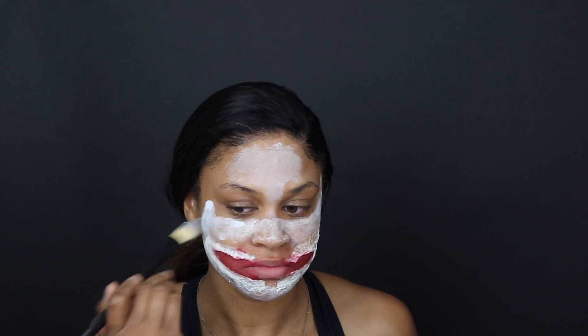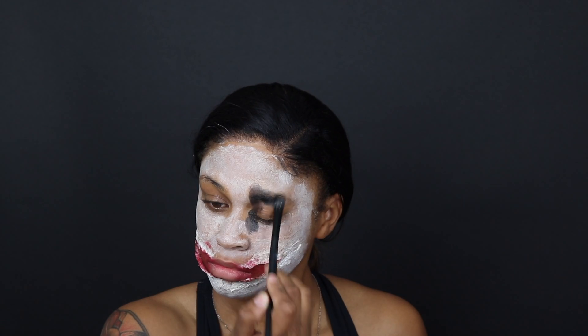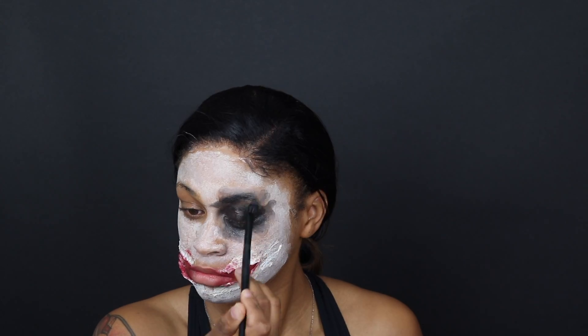After painting the mouth, I'm going to start painting my face with the white face paint. Because I'm doing a Heath Ledger Joker inspired look, I'm doing this really messy — I don't want it to look perfect, I want it to look all over the place because that's how his is. That's why I'm scrunching up my face as I paint. Because of the sewing, getting the forehead lines like Heath Ledger wasn't working out, so I just painted my entire face white.